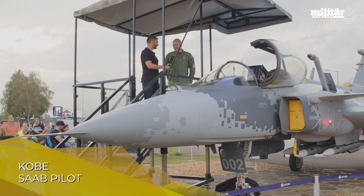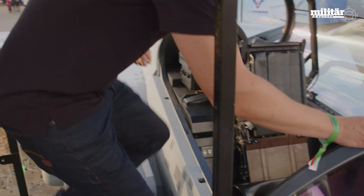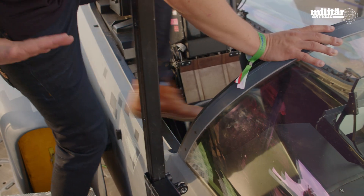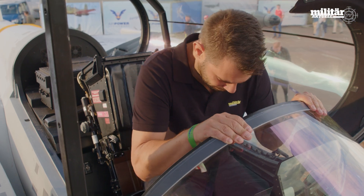So first thing, how to get into that very small cockpit. It's not that difficult. Please step on the seat and then move your legs forward — that's the easiest way to go.